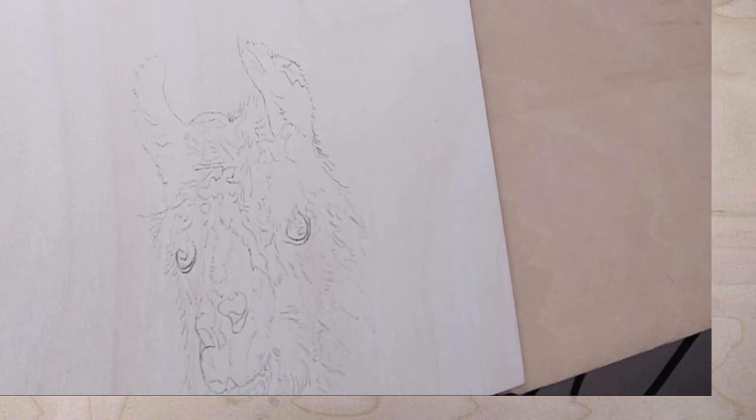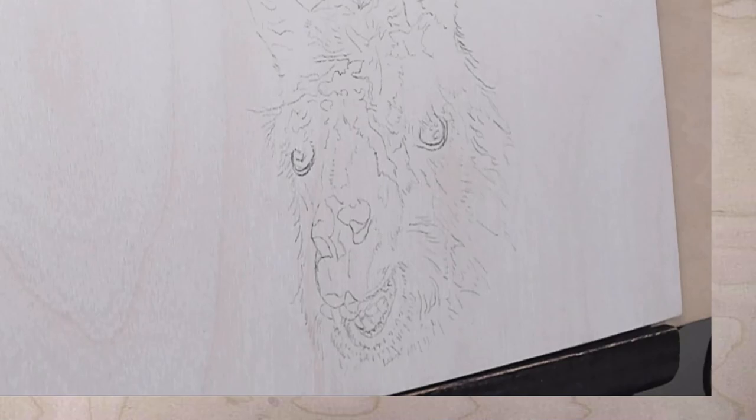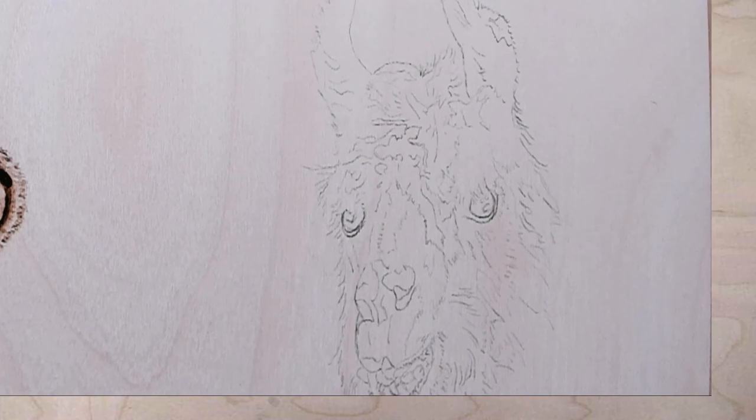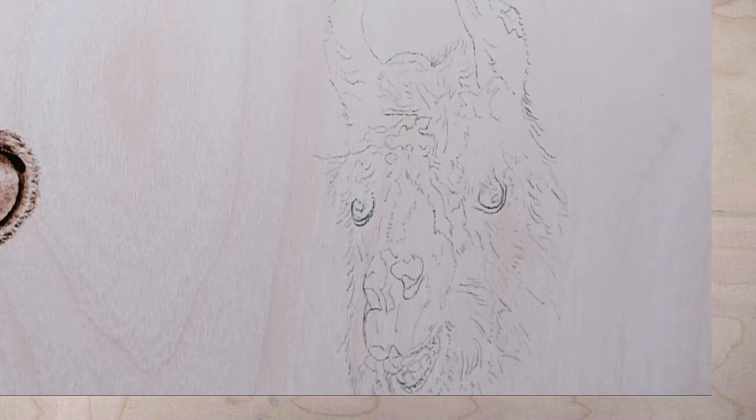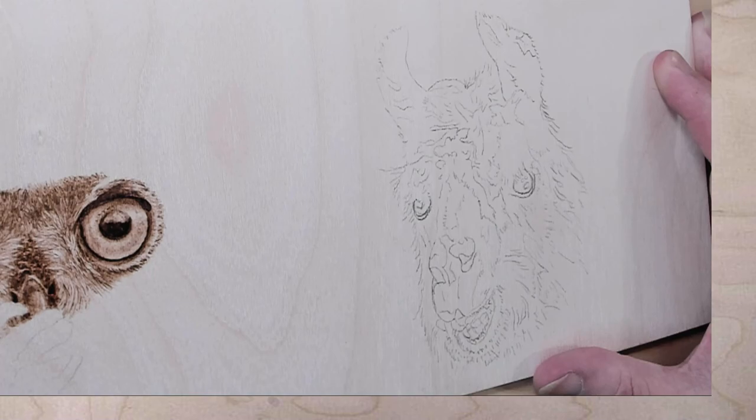I moved my camera and so now I'm having a harder time getting things lined up. I thought I had it ready but I just didn't. There we go, that'll work. Hopefully I didn't make everybody too dizzy, especially since I'm going to be moving the board anyway. I can zoom out a tad. There we go, and I was waiting for my pen to heat up anyway.